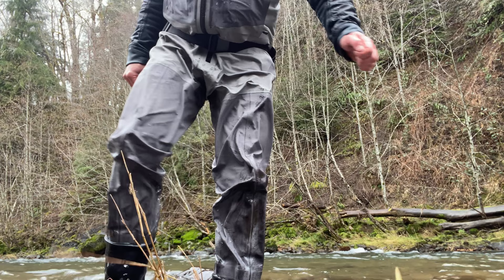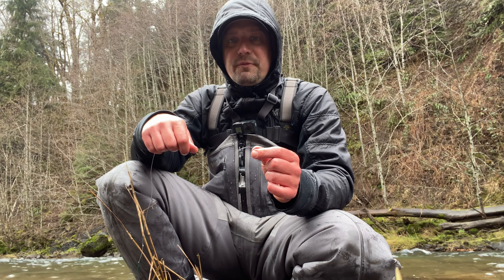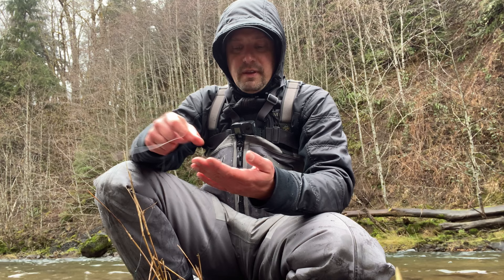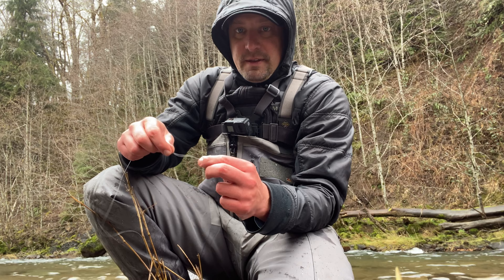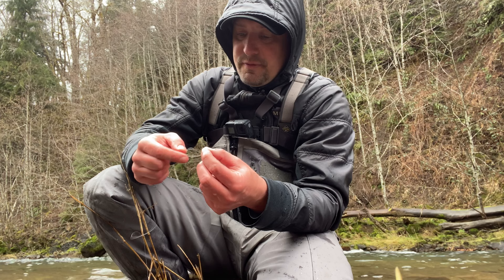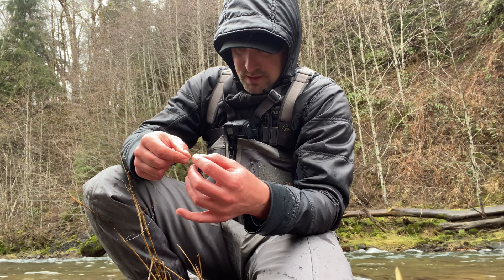What I've got here is a 10-foot T11 low clear water, hitting like a riffle with a spey rod. Then I switched to a small little black fly tied up — doesn't look anything fancy, has a little bit of flash, that's about it. Nice winter steelhead, small little native, beautiful fight, bunch of jumps. Let's see if we can pop another one.